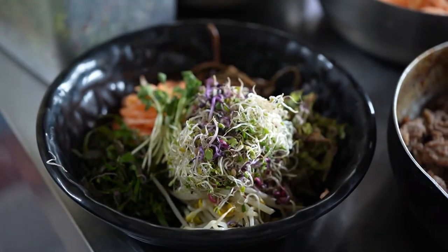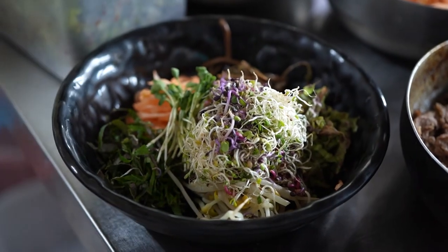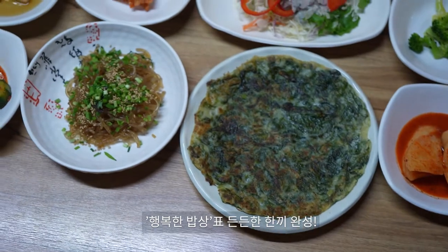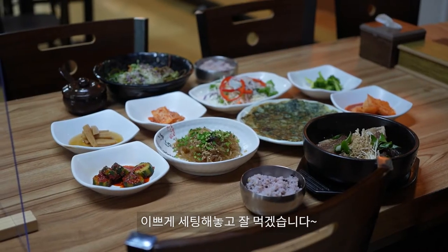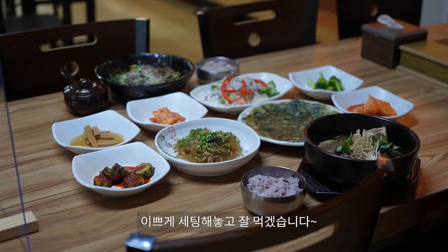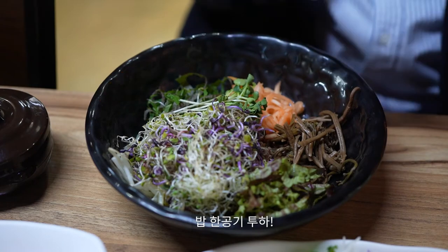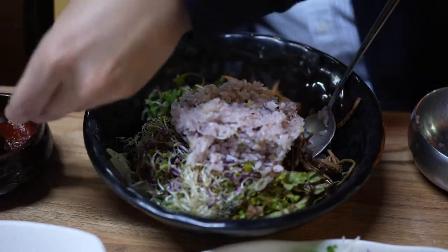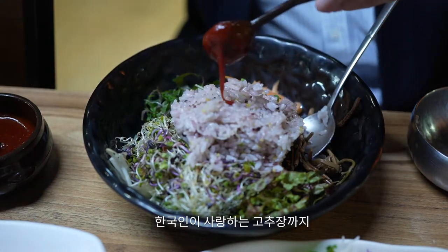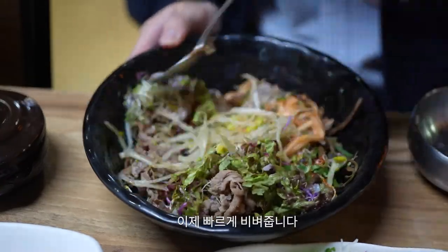I'll add a little oil, and then it'll come. It's about 5% of the oil. Add some oil and red pepper.